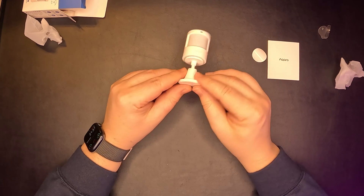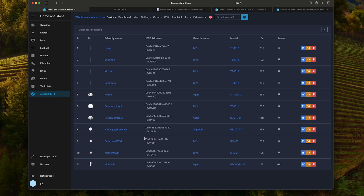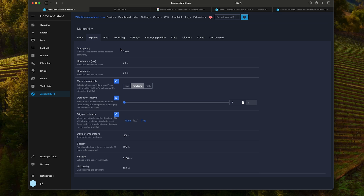Remember, 5-year battery life. Going back to Home Assistant, Zigbee2MQTT, we can see the motion sensor P1 over here. It is an end device. If we go to Exposes, we can see the occupancy status.